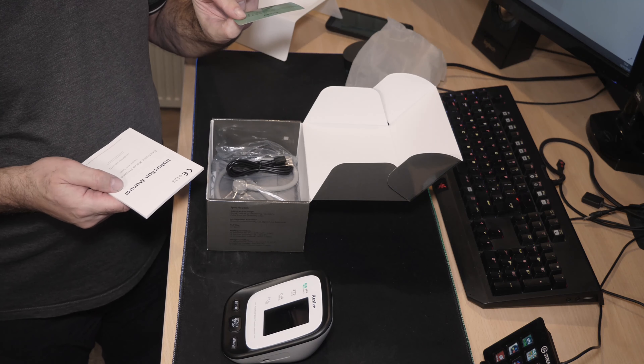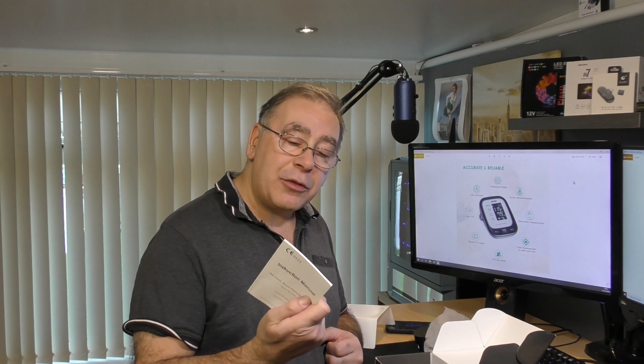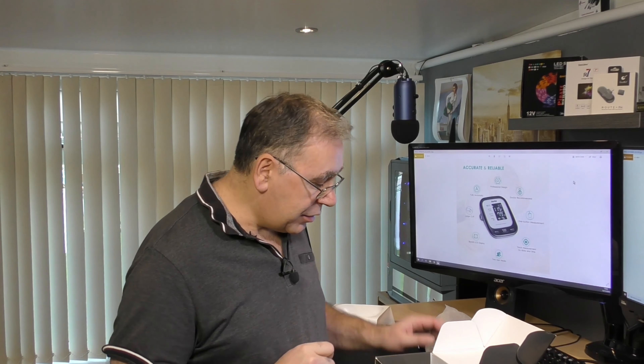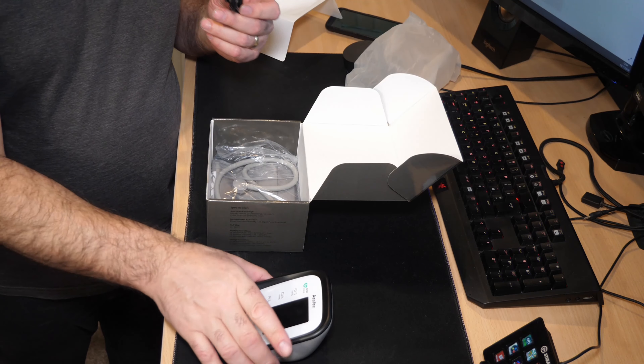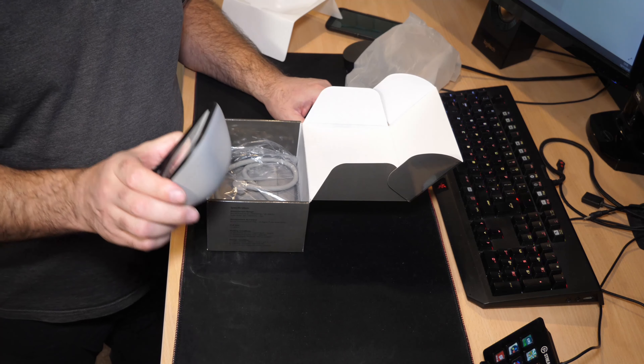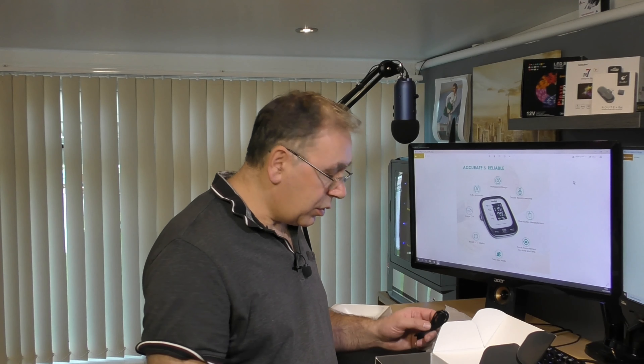It comes with a nice thank you card — 'thank you for choosing S3' — very nice, with some warranty information on the back. There's an instruction manual, and I highly recommend you read it. It also comes with a USB cable because this has a built-in lithium battery, so you have to charge it up. It does not come with changeable batteries, which may be a good or bad thing.